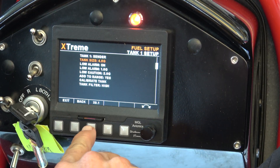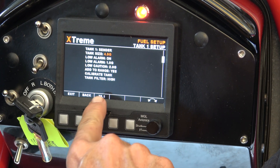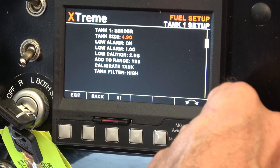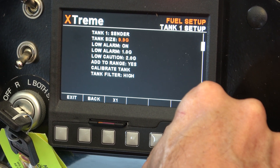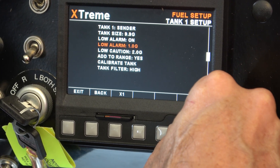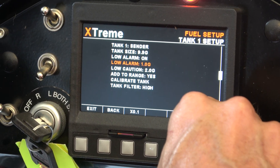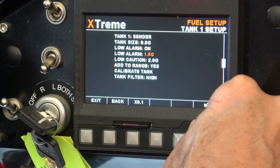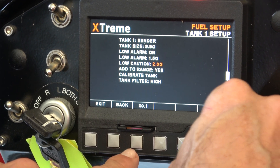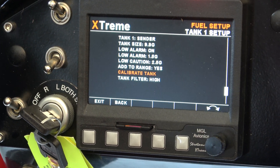Tank one is already on. We're going to set the tank size — our tank size is 9.9 gallons. It starts at 0.1, so I'll hit the hot key and go up in whole numbers to set it to 9.9. Then I'm going to move the alarm to 1.5 gallons, and set the low caution at 2.5 gallons.